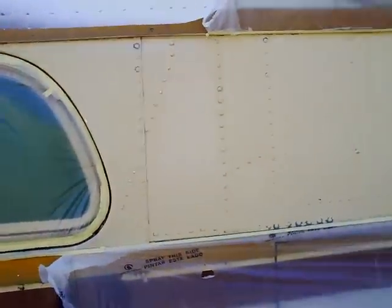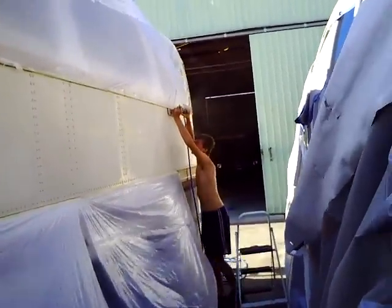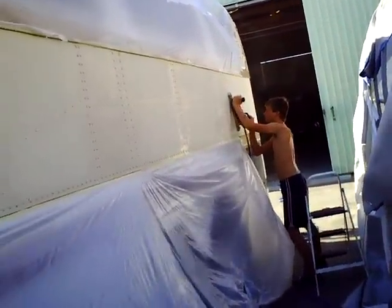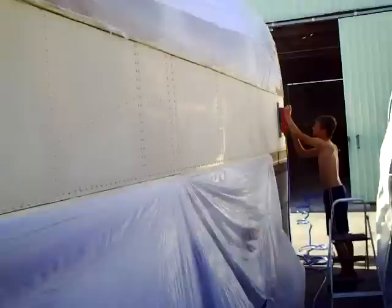This section here we're longboarding — it's an airboard longboard. We're running 220 on that. We have to give the coat something to bite into. Over this beautiful old spring, this will be white now.